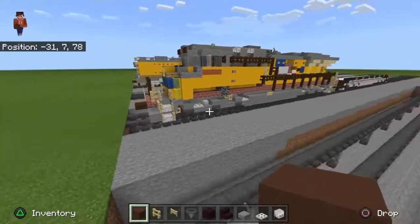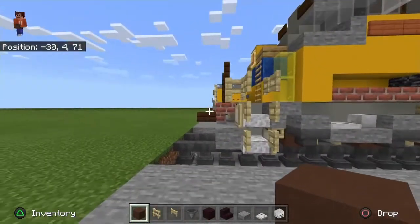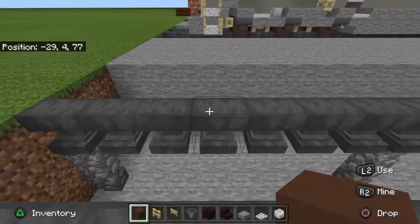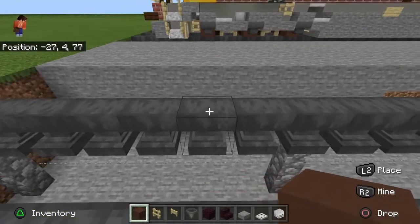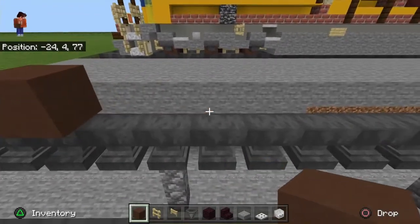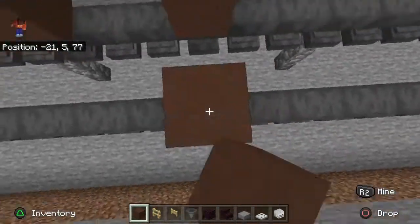If you're counting the couplers — this little slab here would be the couplers — you want to go four blocks back and place your block. You don't have to use brown terracotta; I'm using it because the wheels, after they've been used, have gotten a little weathered.